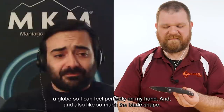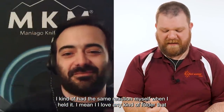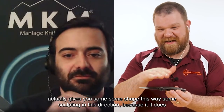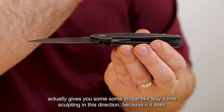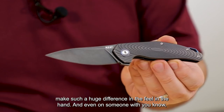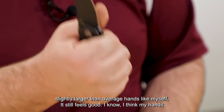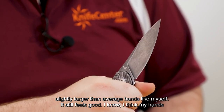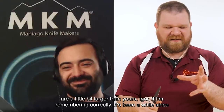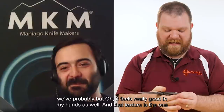I had the same reaction myself when I held it. I love any kind of folder that gives you some sculpting in this direction, because it makes such a huge difference in the feel in the hand. Even on someone with slightly larger than average hands like myself, it still feels really good. I think my hands are a little bit larger than yours, Igor, but it feels really good in my hands as well.